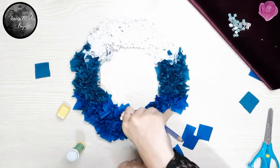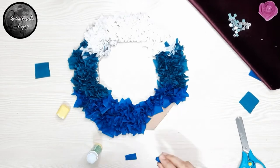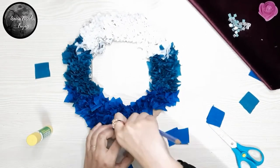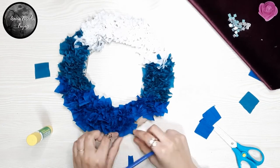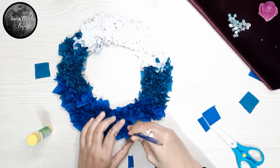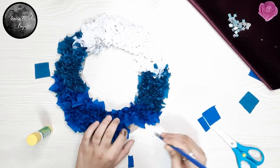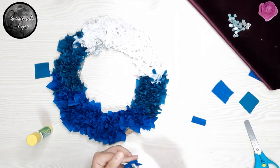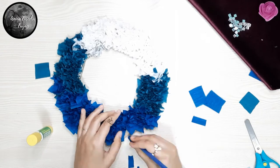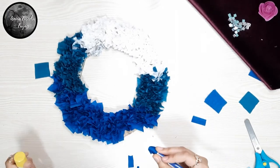The fluffiness of this wreath depends on the size of the square we are using and the width of the tool — that pencil we are using. So the broader the marker or the pencil is, the faster it will go and the more fluffy it will get. And if you use a less wide tool, like I have used this pencil, it will take more time but it will give you a compact and tight effect.